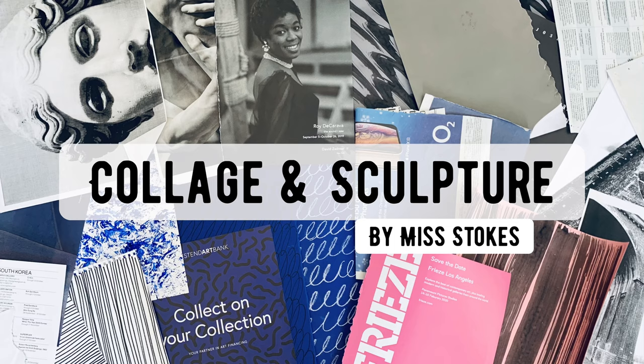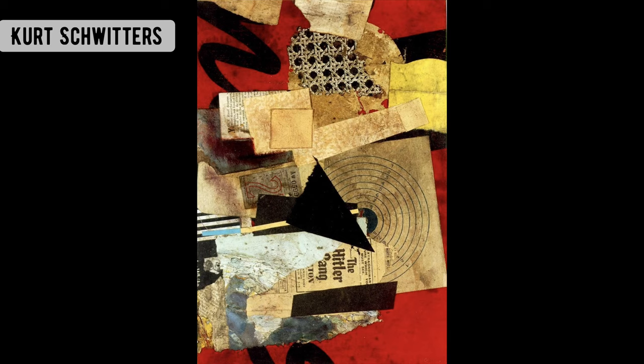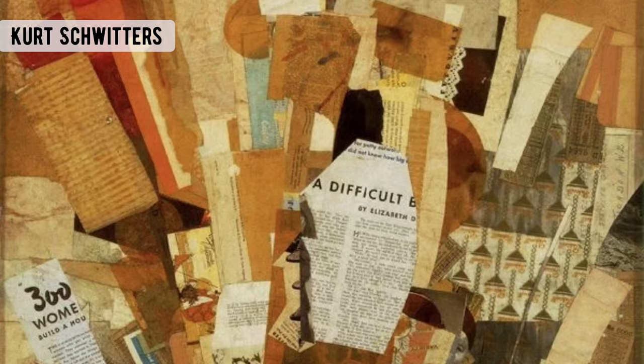Hello, Ms Stokes here, and in the next few lessons we're going to explore collage and sculpture. Here are a few artists that have explored collage.